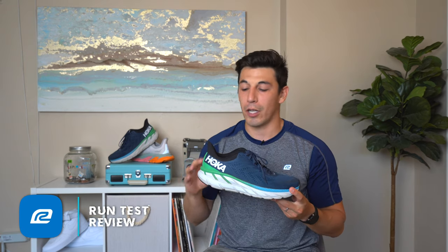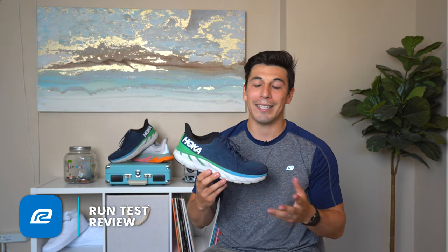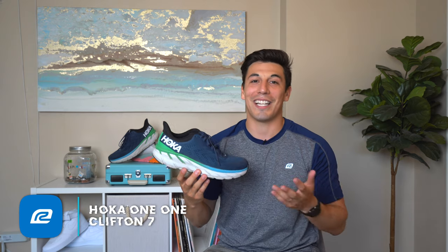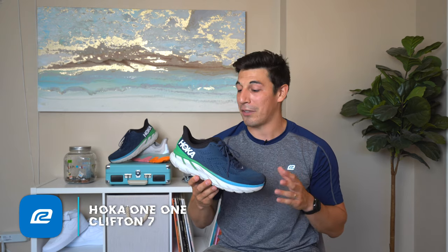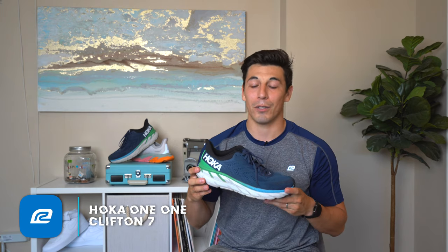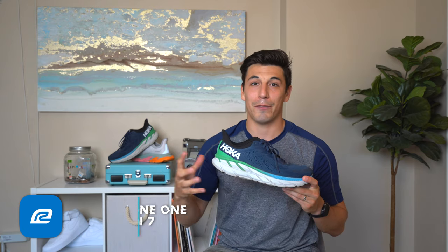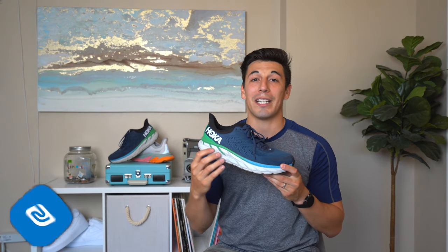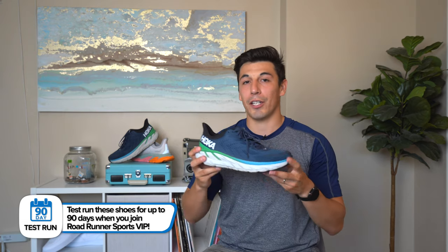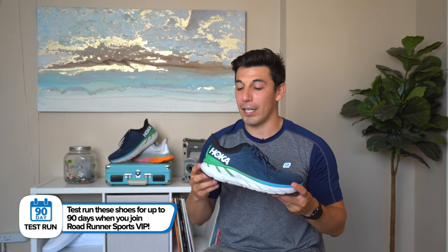That five millimeter drop paired with the EVA cushioning is fantastic — really soft, and your feet are going to thank you. You won't feel like the high stack height makes you unsteady; you're really going to feel secure. And I think with the widening of the shoe versus last year's version, it really helps with that stability as well.